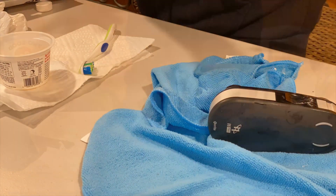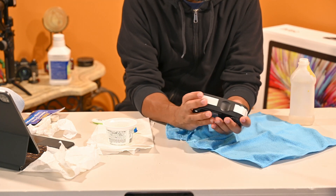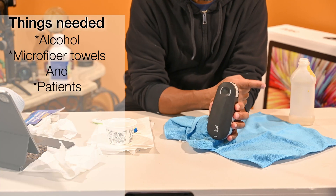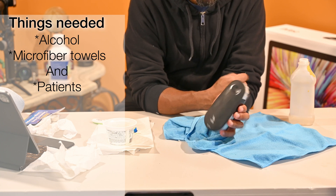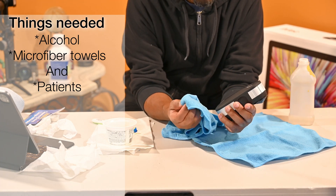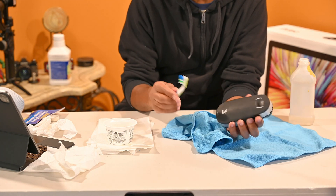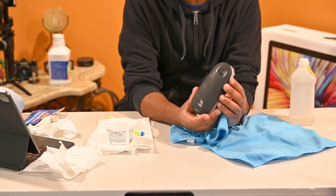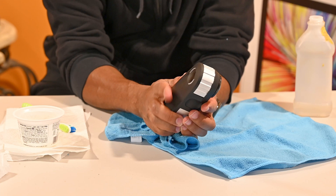Alright guys, I'm all done. It's a long process — well, not that long. The quickest way to clean this is 90% rubbing alcohol and microfiber towels — those are the two things you need. A spare toothbrush can help get into corners, but it's not really needed. Just those two items will get all that film off, and now it's not sticky to the touch anymore.